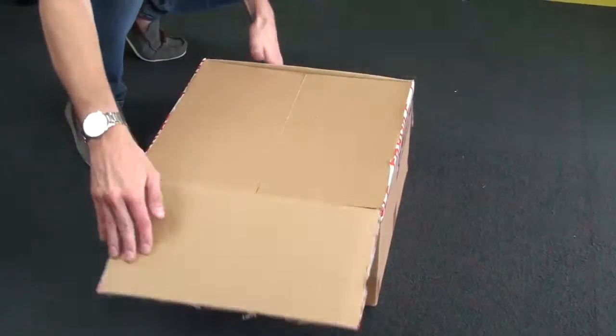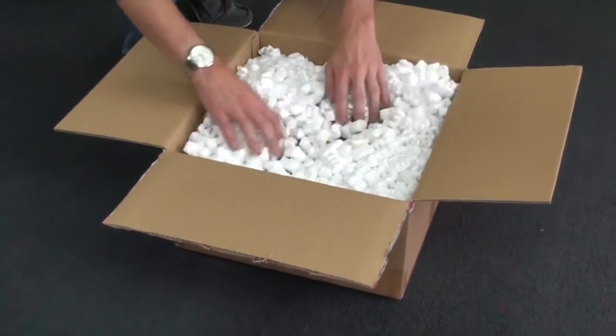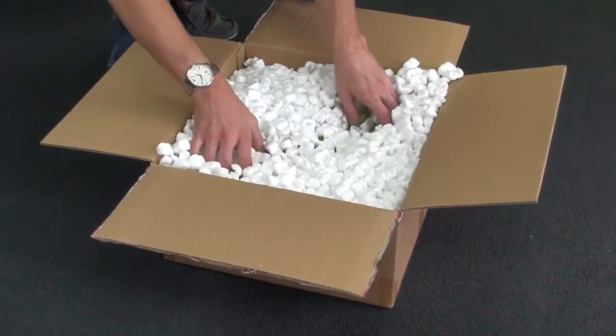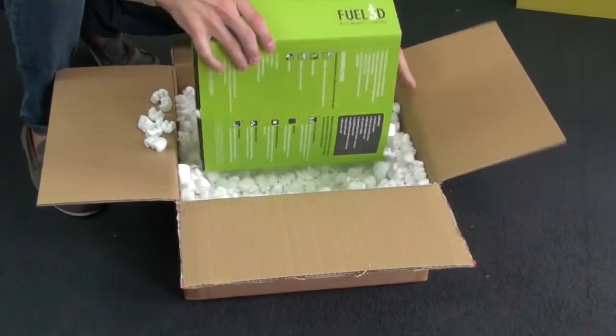This is the unboxing video for the Fuel3D Scanify 3D Scanner. The scanner will arrive with you in this cardboard box, along with plenty of packaging just to keep the scanner safe.